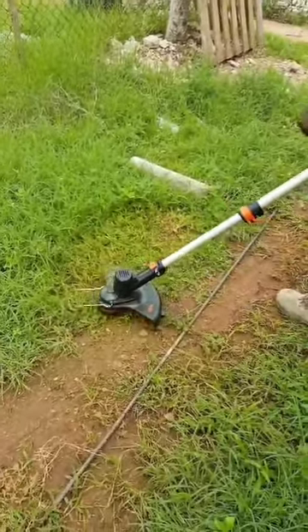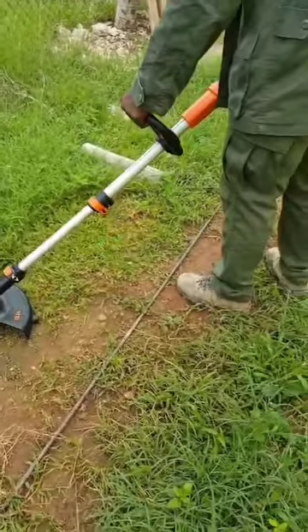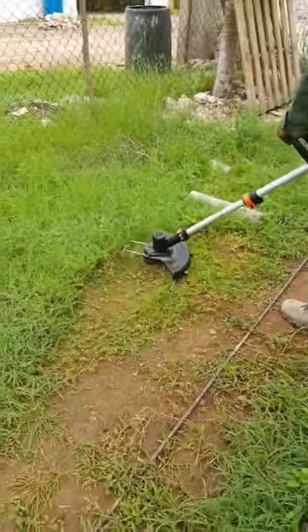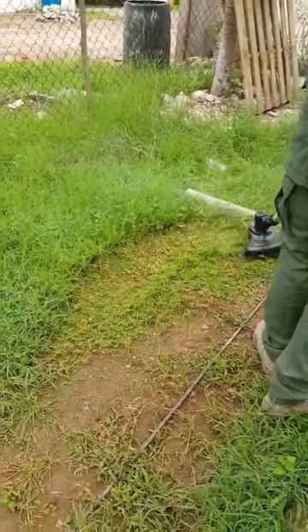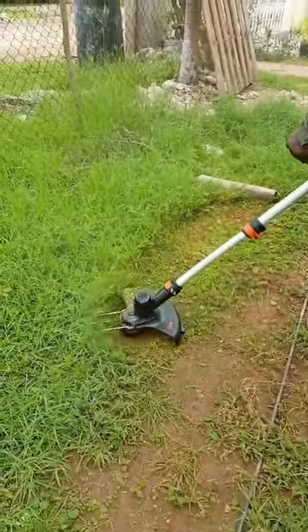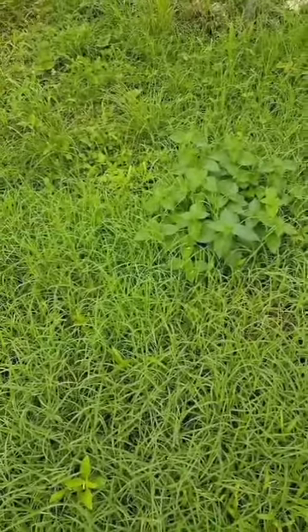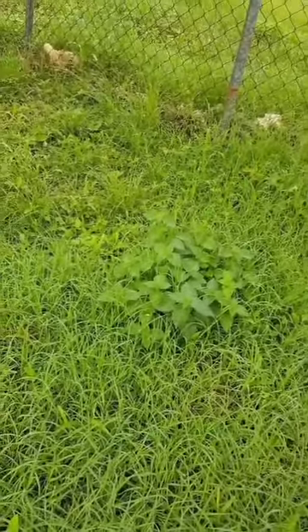That's my son — let's do a little demonstration of the trimmer and the proper protective gear. Here's some weeds; this is not one of the tougher weeds, but we're still going to try and see.